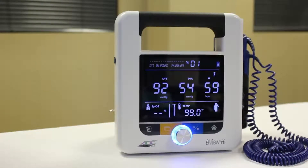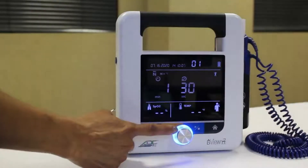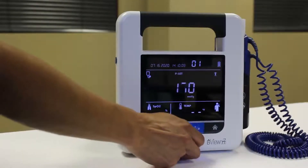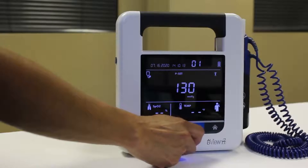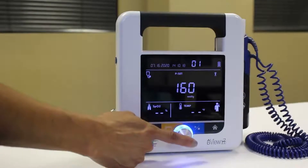A long beep will indicate measurement is complete. To take a manual blood pressure reading, press the Mode toggle button until you see the Manual Mode icon. The Pressure Setting icon and Selection knob will flash. To keep the default maximum cuff inflation setting of 160 mmHg, press the knob. Or choose another pressure level between 100 to 280 mmHg and press the knob to select. The device will remember that pressure setting the next time Manual Mode is used.